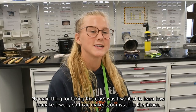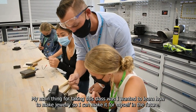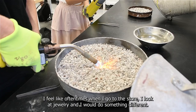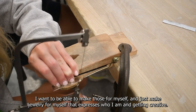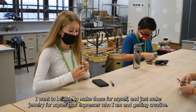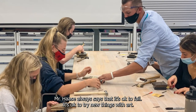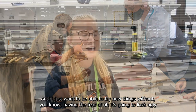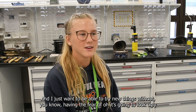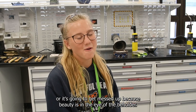My main reason for taking this class was that I wanted to learn how to make jewelry for myself in the future. I feel like when I go to the store I look at jewelry and think I would do something different — I want to make pieces that express who I am. And like Mr. Haas always says, it's okay to fail, it's okay to try new things with art. I just want to try new things without the fear of it looking ugly or messing up, because beauty is in the eye of the beholder.